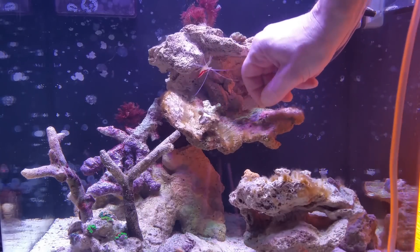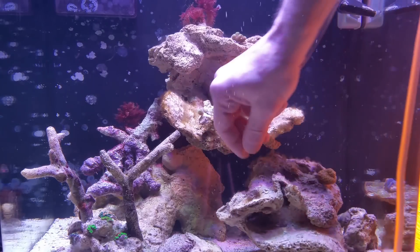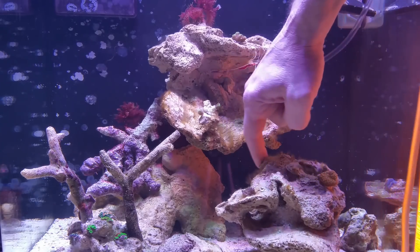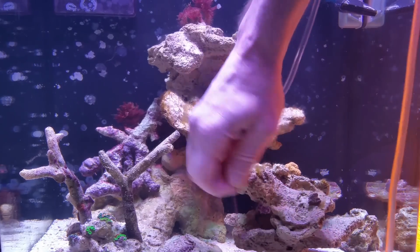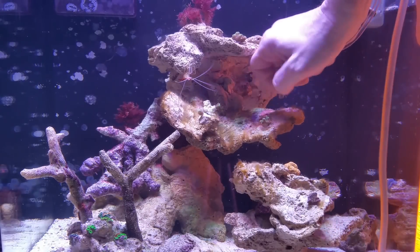I feel it's good to pull out anything you can. And I feel this way about any algae — whether it be bryopsis, hair algae, whatever you're going to do to treat for it or help it — try to get the majority of it out manually. A lot of times, once you get it out manually, you get it down to a manageable state where some of your cleanup crew may decide to start eating it.